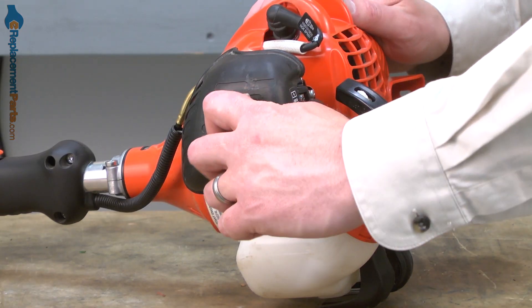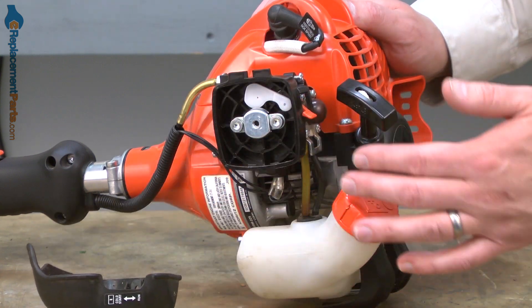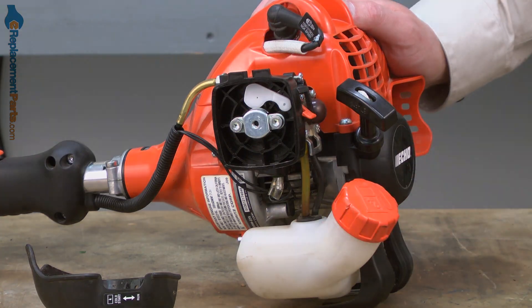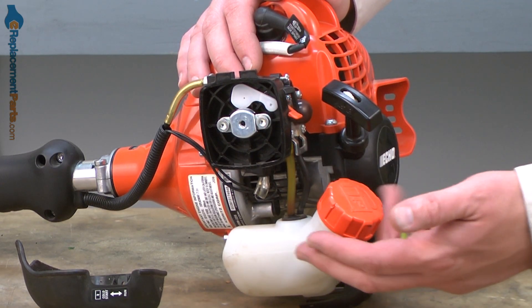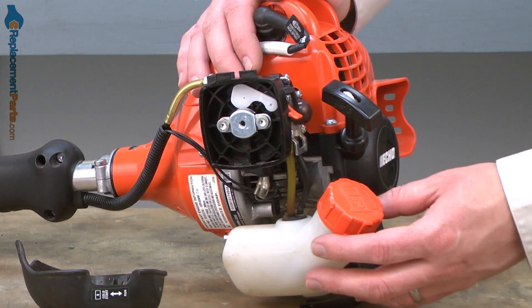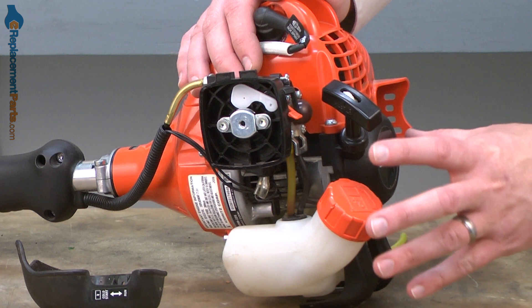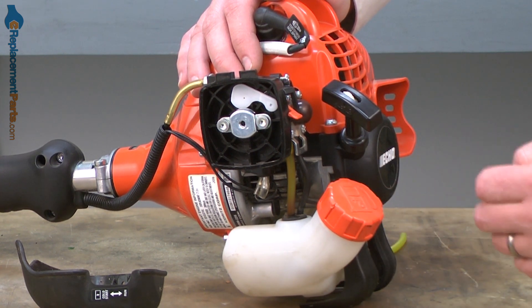I'll begin by removing the air filter cover and the air filter. I'm doing this mainly so you can see what we're doing a little better, but it'll also free up a little more room for you to work. Before we remove any of the fuel lines from either the carburetor or the fuel tank, you'll want to make sure that you've drained the gas from the fuel tank. Otherwise, it will leak, as the fuel in the tank tends to be slightly pressurized. I've already drained the fuel, so we can go ahead and move on.